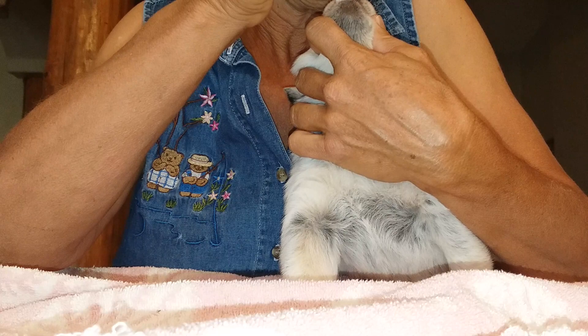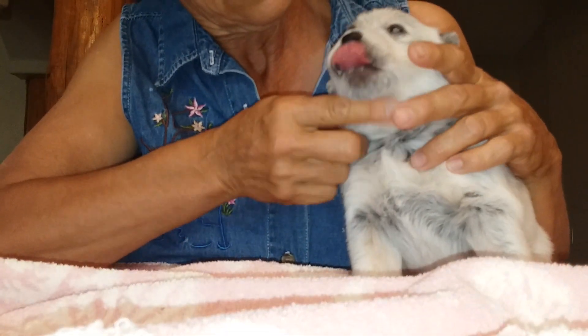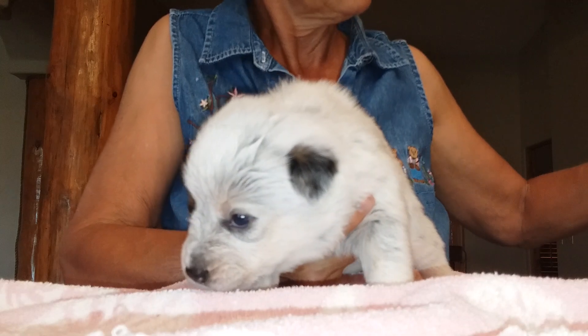Now it's time to worm. I use a gentle wormer and I just basically hold the mouth open, get it in there, and then guide them through swallowing it. Got it — good girl, what a good girl. And now it's bath time.